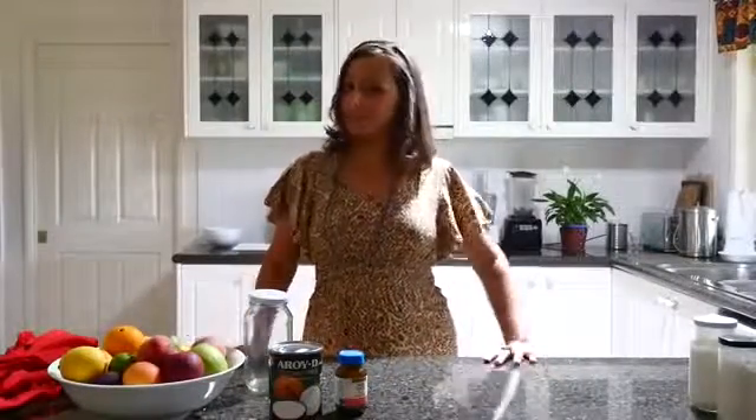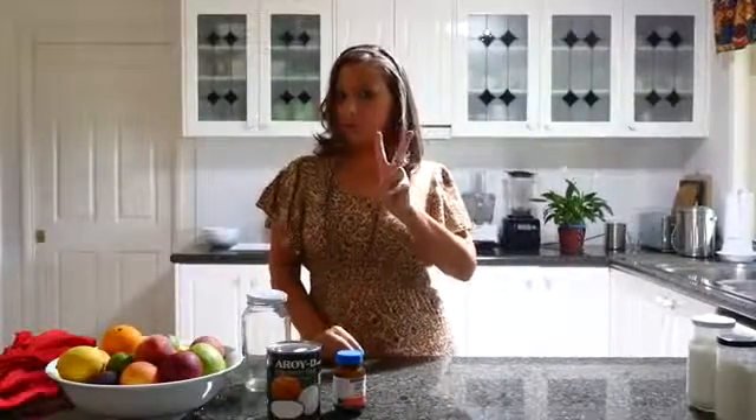Hi, I'm Lisa Lantella from VivaLeVegan.net and welcome to this food tutorial. Today I will show you how to make coconut yogurt from two ingredients.